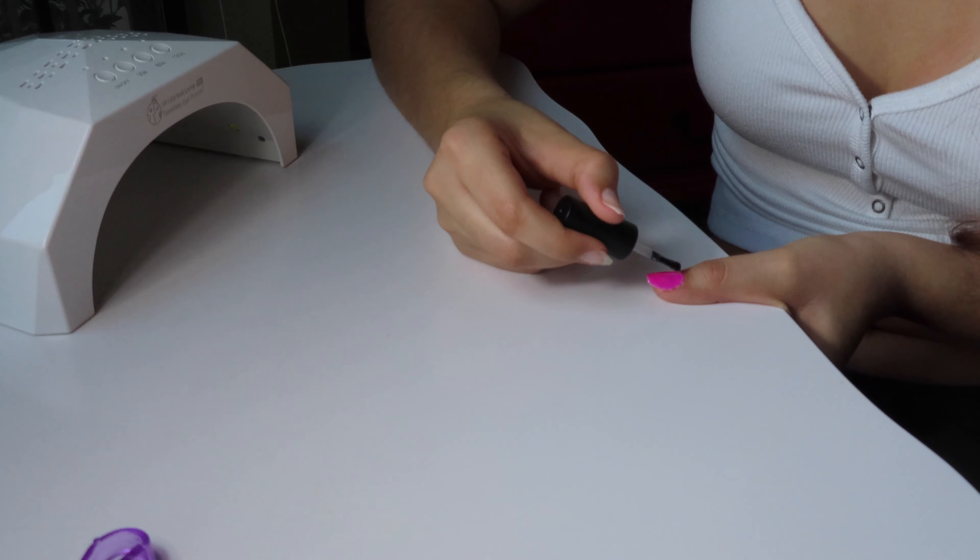This manicure takes a little more time, but I think it is so worth it — it saves you so much money and gives you the freedom to change your nails whenever you want. If I go to a salon, I don't have that freedom: I have to pay every time, pay to take it off, and pay to redo it. If you are on a budget — or even if you're not — and you just want the freedom to change your nail color with your outfit, it is so much easier and more affordable to just do it at home.